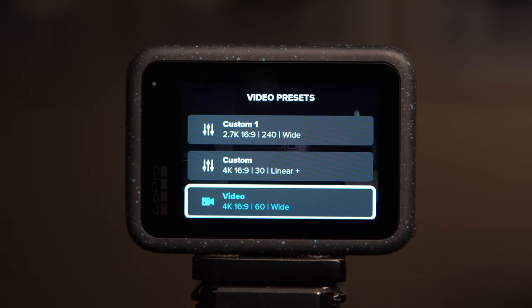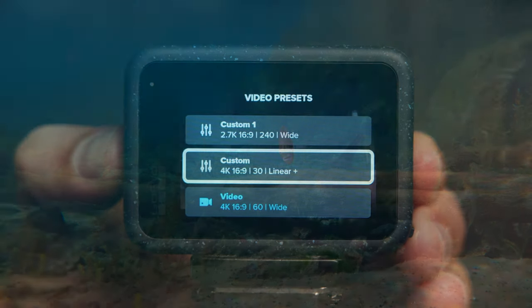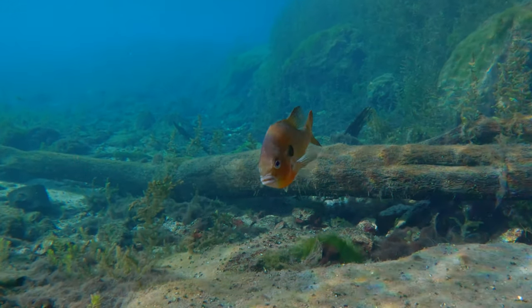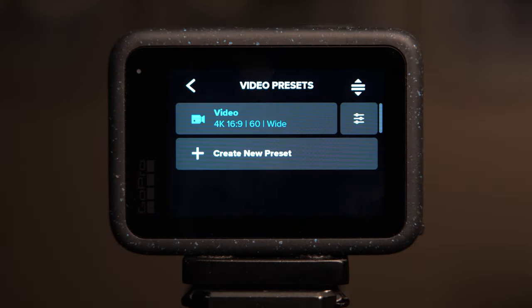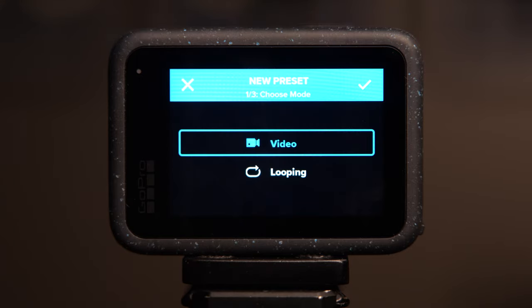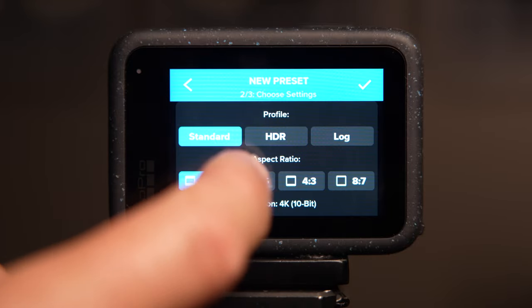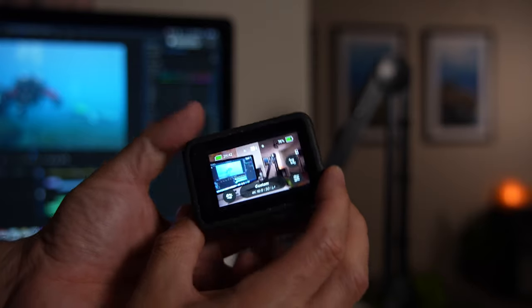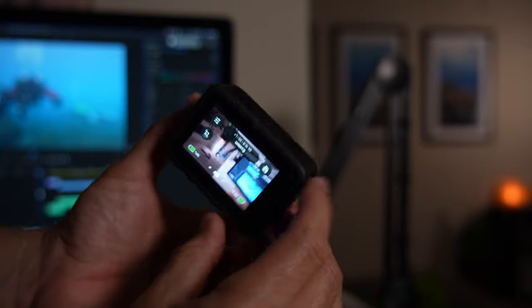That was the first profile, designed primarily to give you a wide-angle perspective and a sense of the environment around you. Now we're going to set up the exact same profile but make it more narrow so we can punch in a little more on the detail. We'll do this by going to the video preset menu, scrolling down to the bottom, and selecting Create New Preset. Select Video and hit the check mark. Then scroll down to Lens and select Linear — I also suggest trying out Linear plus Horizon Lock. Even underwater this is going to keep the horizon level and it'll almost feel like you're using a gimbal.